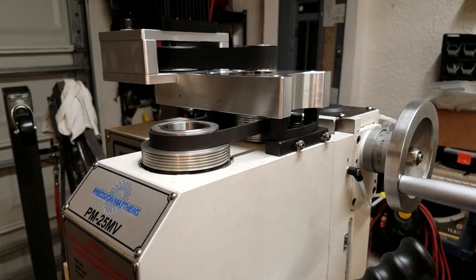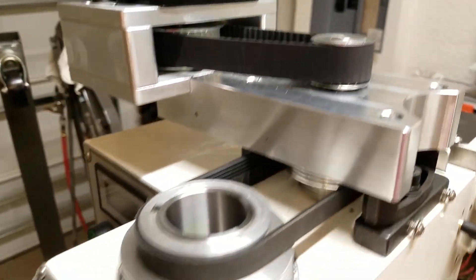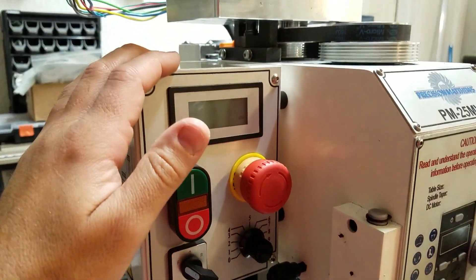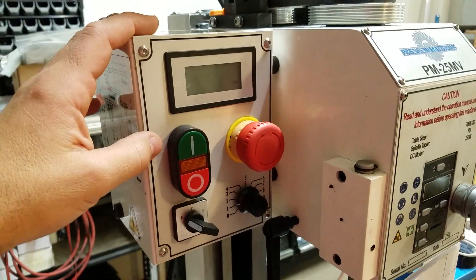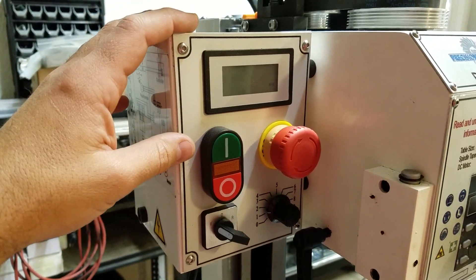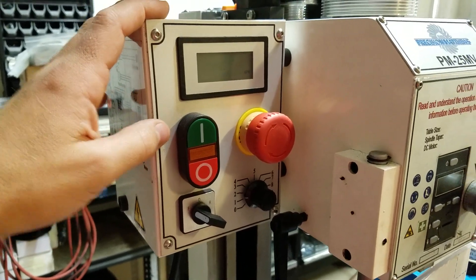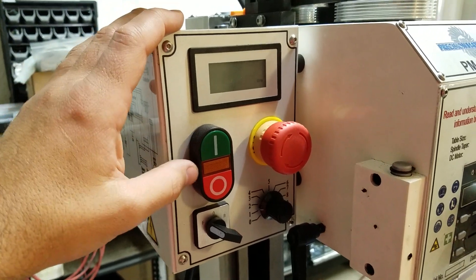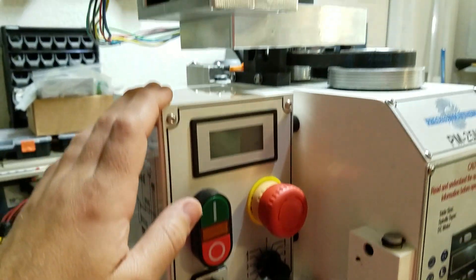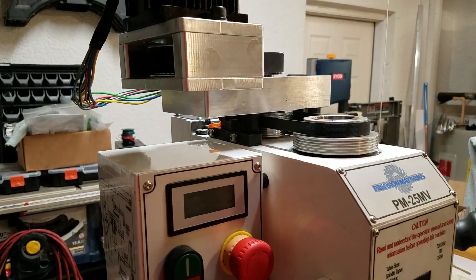Thank you for watching this video. If you have any thoughts, comments, or suggestions, I would love to hear from anybody who knows more about the electronics and these control boxes. I'm sure there are probably some settings, pots, or dip switches that can be adjusted in there to change things — if you know anything about that it might be helpful. Okay, thank you very much. Be safe and catch you later.